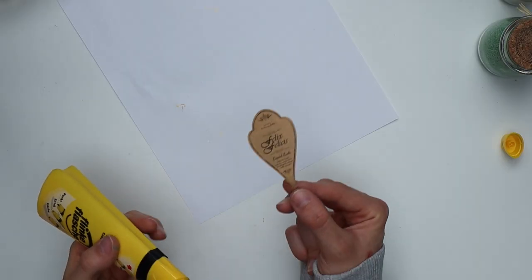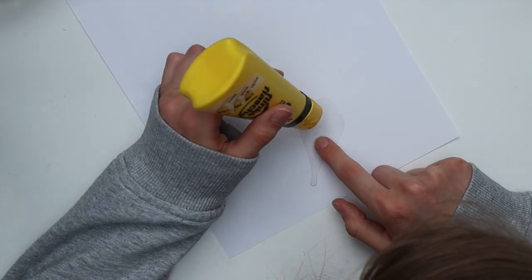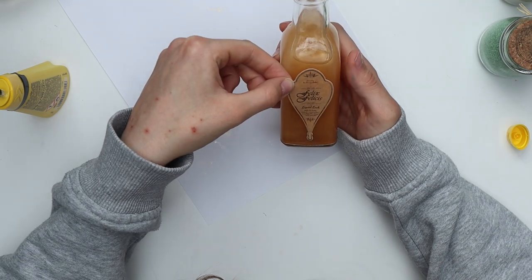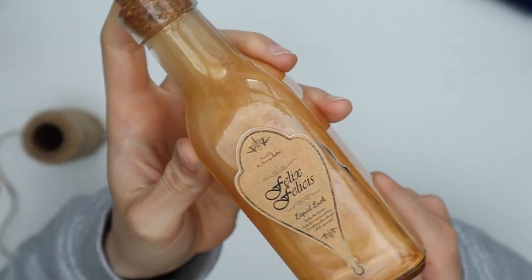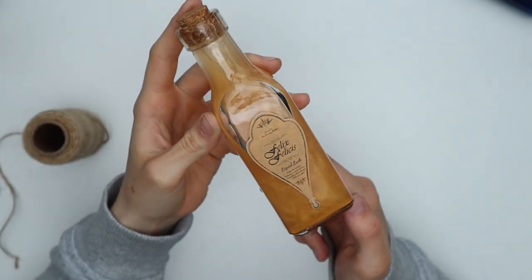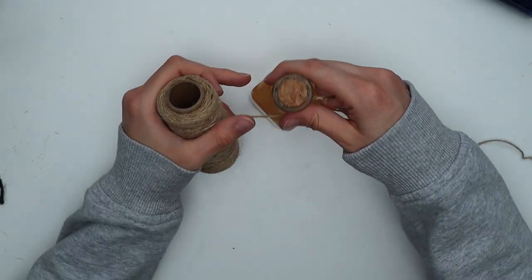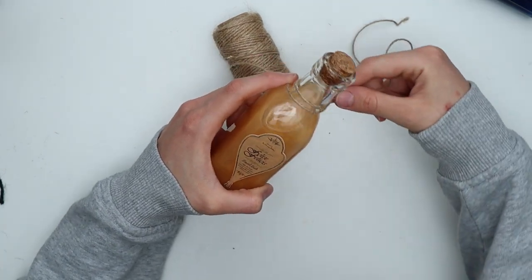The last step is decorating the bottle. I printed the label in different sizes and then chose the one that fit the bottle best and glued it on. To make the bottle look a little more interesting, I tied some twine around the bottleneck, and you could also add some beads or charms if you have them.